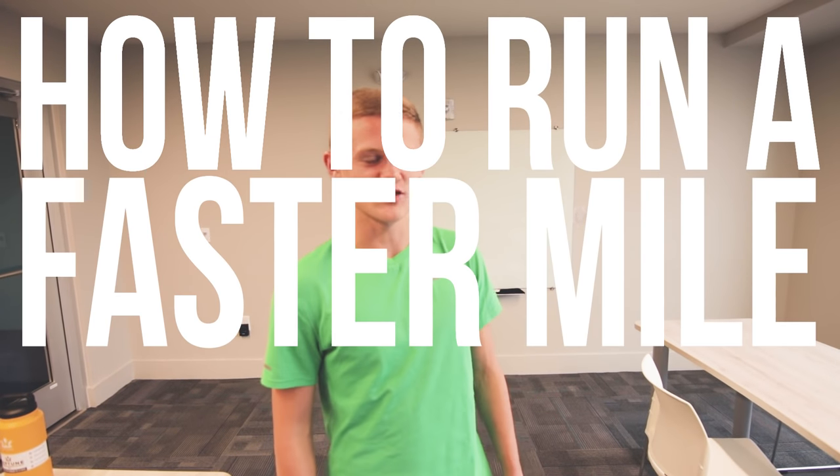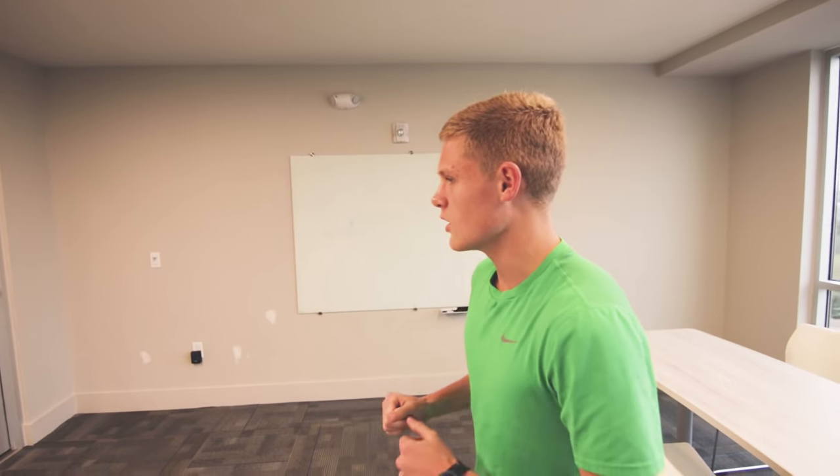How to run a faster mile. Today I'm going to give you seven tips on how to run a faster 1600 meters, or mile, or 1500 — whatever it is you're training for. They're not that different.